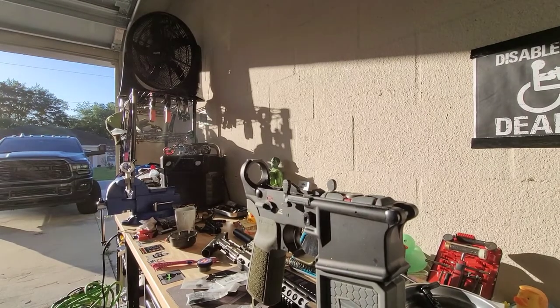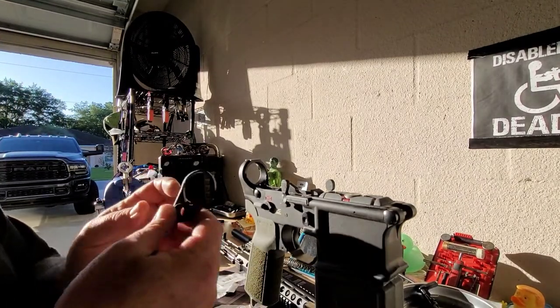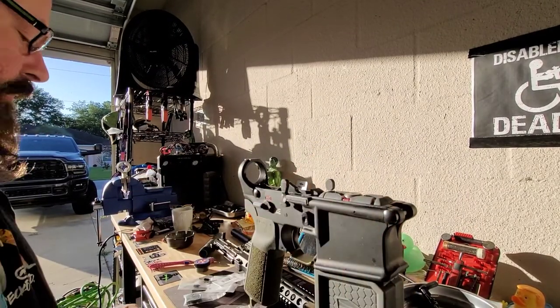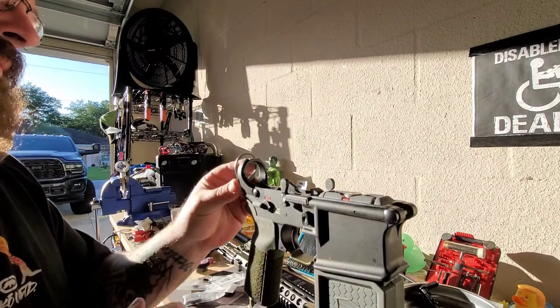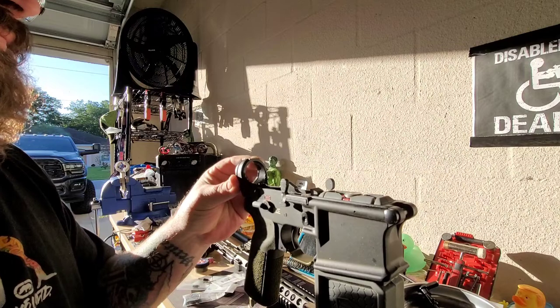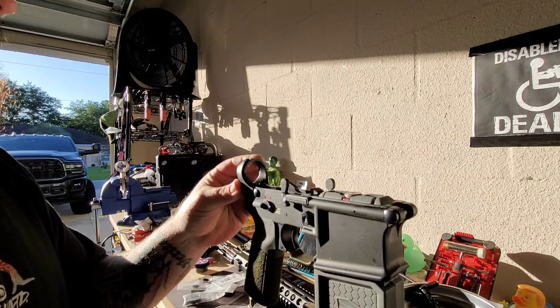Good morning. I gathered up some parts. I realize I still have a brand new BCM QD. I'm gonna leave the Novesque alone for a little while.